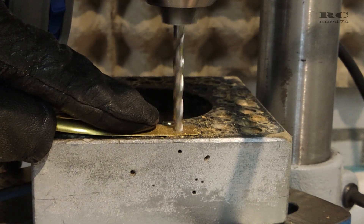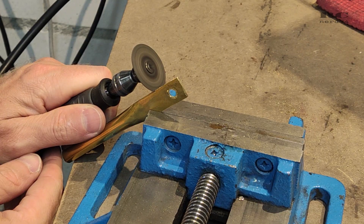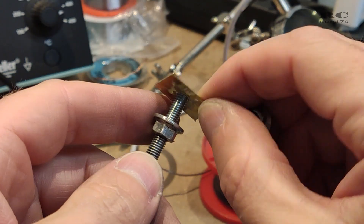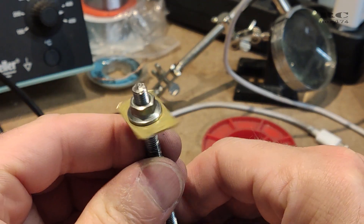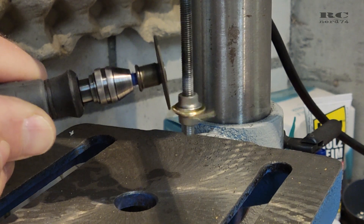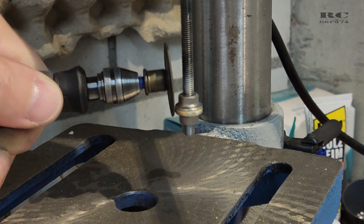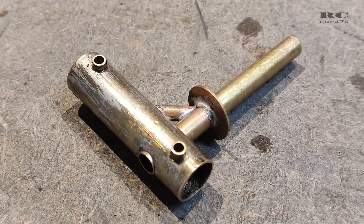The next part I did using a brass tube which I hammered into a flat shape and used it for a wheel stopper, then shaped the right design on the drill using the Dremel. Like this I got a perfect round shape which fitted onto the axle, and the raw axle was done.